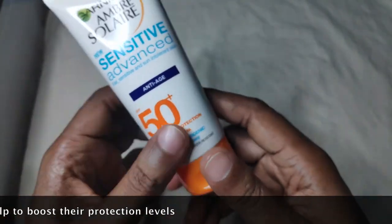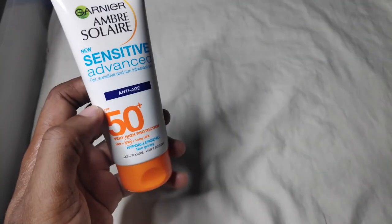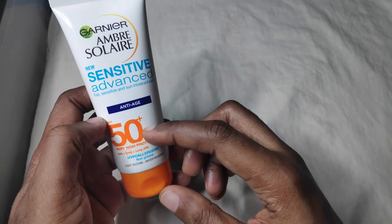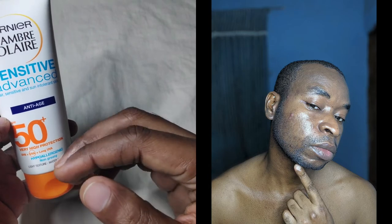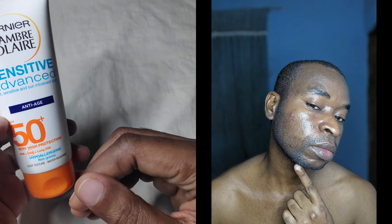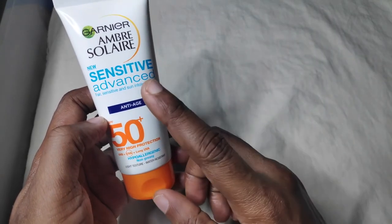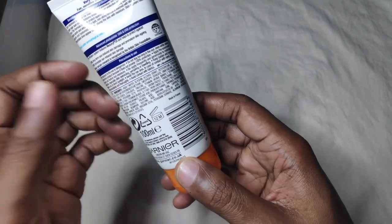The only con I have with this product is that if I have a beard, it tends to leave patches in the beard area. It doesn't rub in well into my beard, so I only use it on days when I've shaved and I'm hairless. That's the only con I have about this sunscreen. Aside from that, everything about it is amazing.